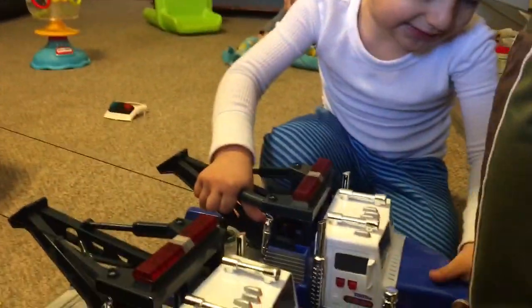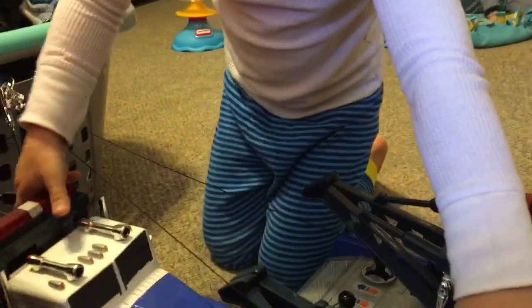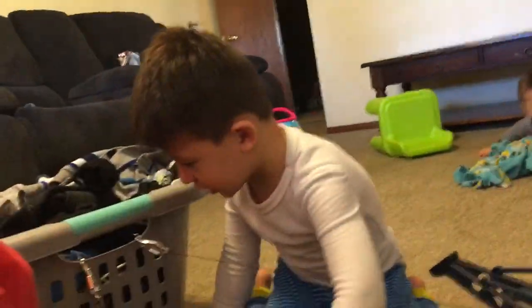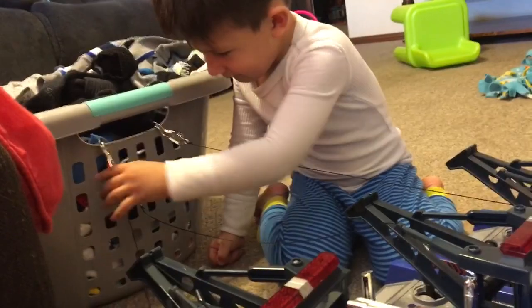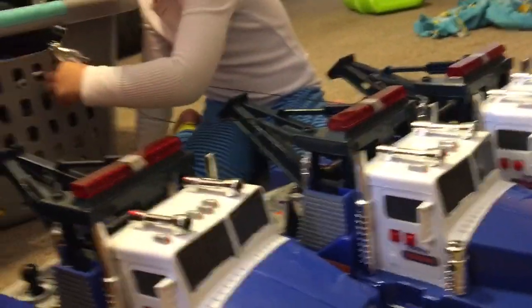And we're moving the basket! Do it — all three trucks, move them over. Oh no, I can fix it. Okay, one, two, three tow trucks.